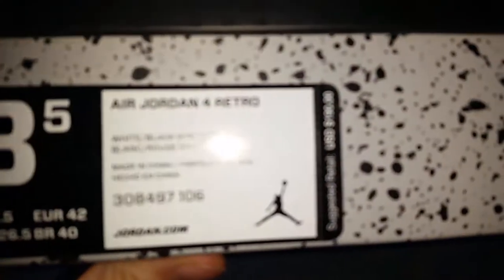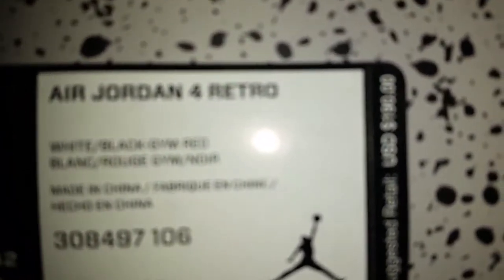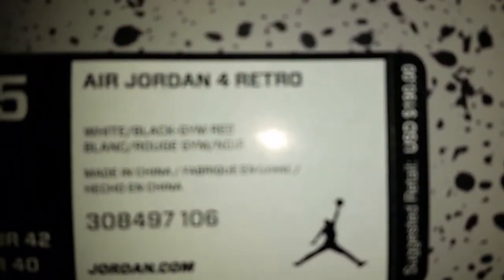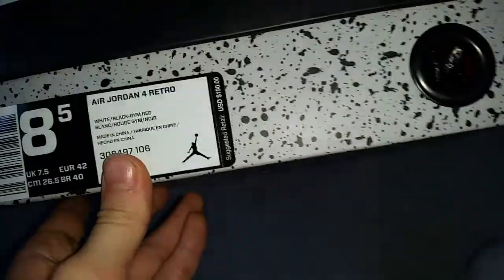Show me the tag right here. Jordan 4 Retro — white, black, and gym red. Size 8.5, so that's the tag.